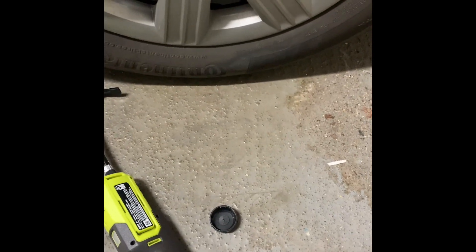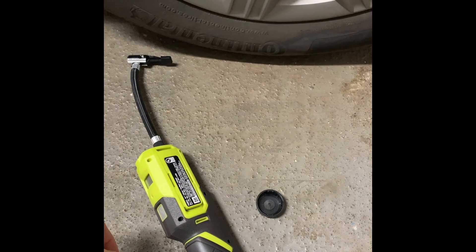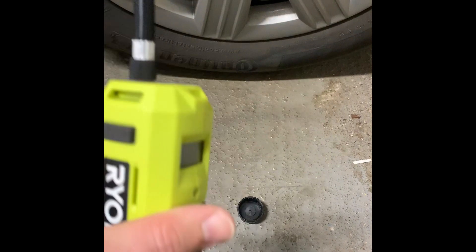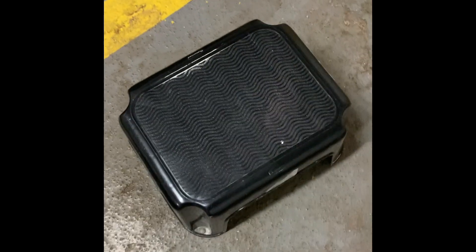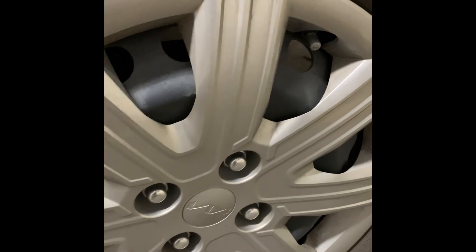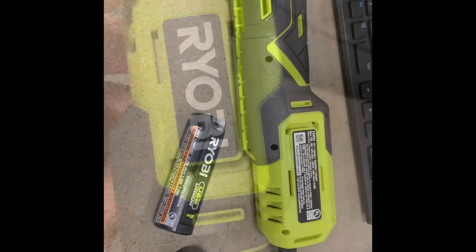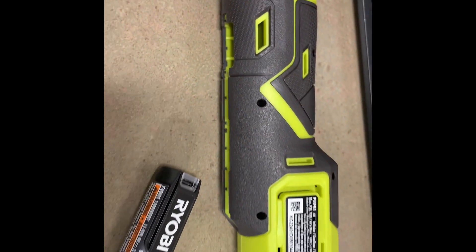It took maybe 15 minutes — it's kind of a long time and you have to sit. I got myself a little stool. But it's done. So... a little baby Ryobi. It's not bad. Not bad at all for a little Ryobi.